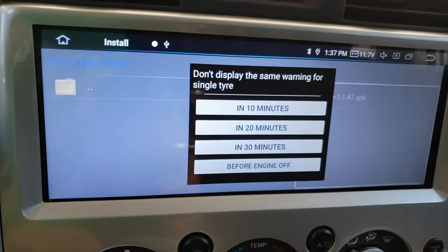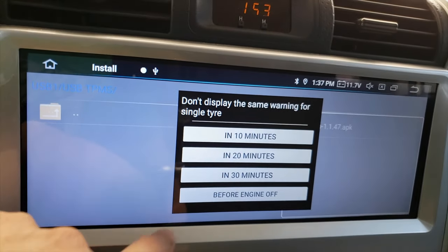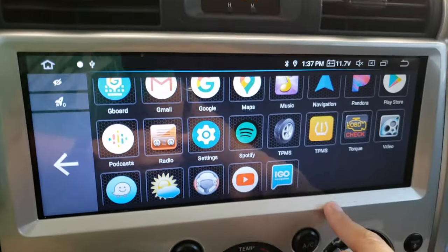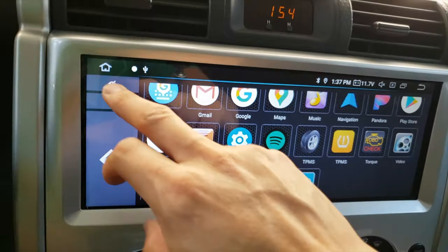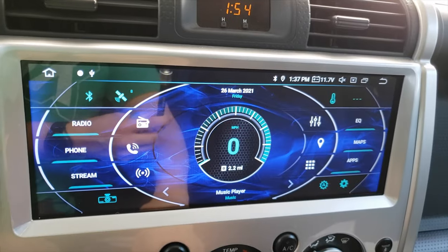There's another warning — FL front left tire low pressure. So that's a really big warning there. It definitely wants me to know that something is going on with my front left tire pressure, which is kind of cool. There's an option here: don't display the same warning for the single tire — you have options. The cool thing about this head unit is I can now program any of these hotkey buttons to launch the app.